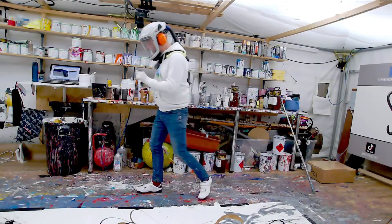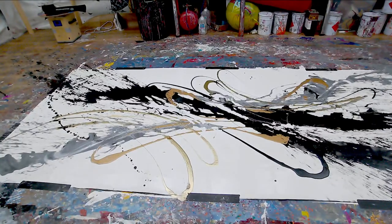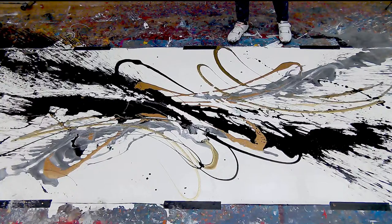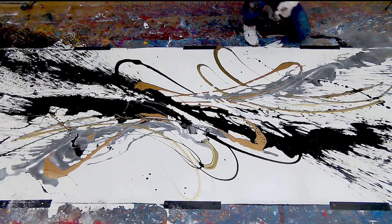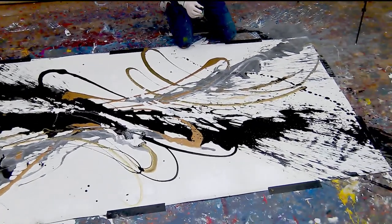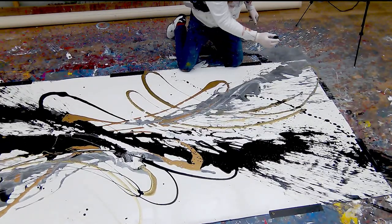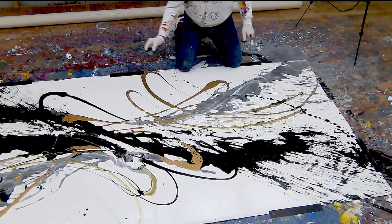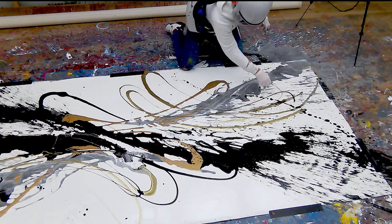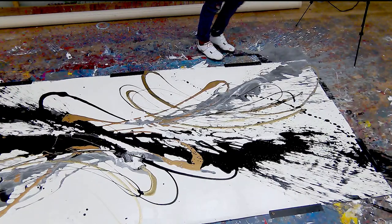I'm going to do the same on the other side - again come around the black and interrupt what's going on over here. I'm definitely going to have to do the old knees job. How far out am I coming, where's it going to stop and end? Let's see. That's nice, yeah - nice!